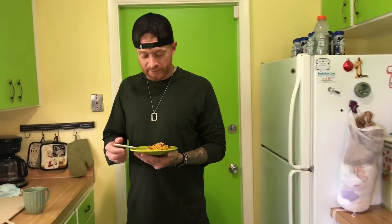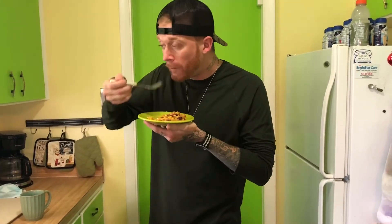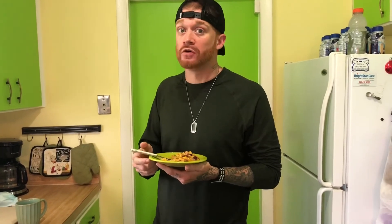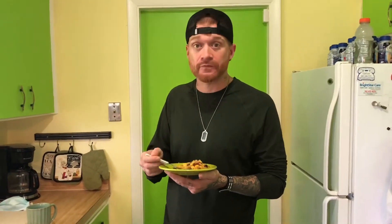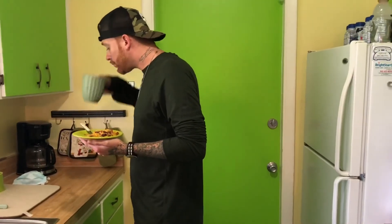It is ready and Daryl is going to give it a try. It looks amazing. This is so good. Thank you so much for watching and we'll see you back here next time at Recipes Mania. Bye guys!